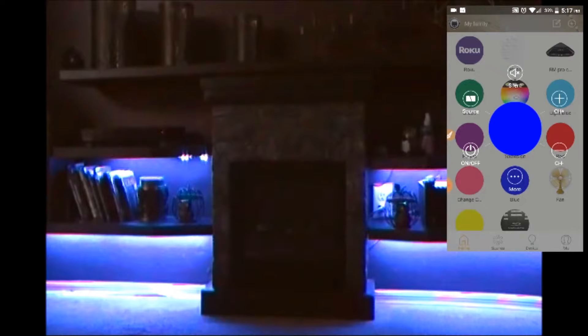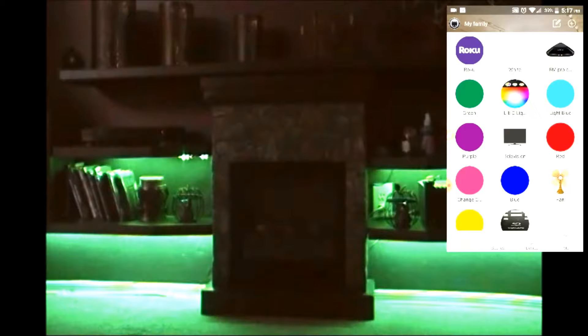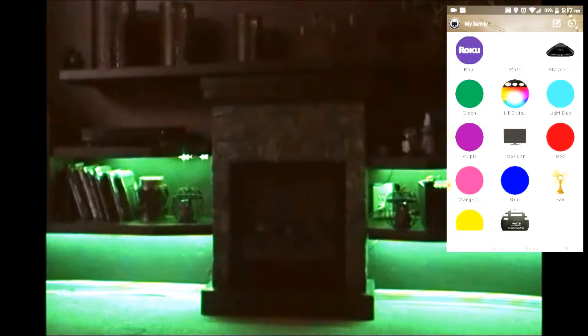I also then created individual colors such as red and blue. The reason why I did this is so I can control them with the Amazon Echo. Alexa, turn on green light. Alexa, turn on red. So now I can change the colors with my Amazon Alexa. As you can see, I can control the colors with the RM Pro and my Amazon Alexa.